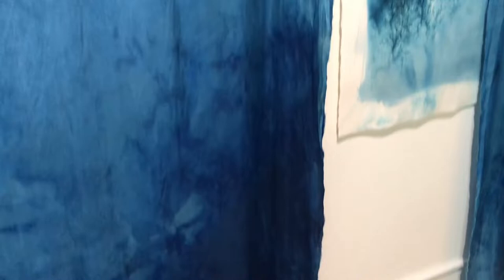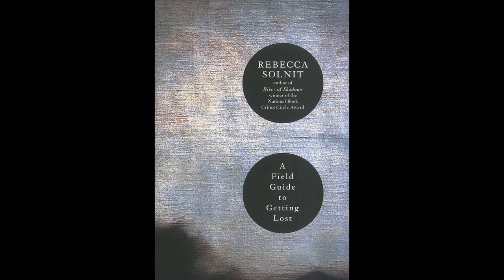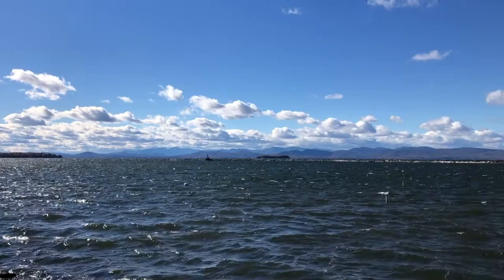I'm often inspired by authors that write about the landscapes they inhabit and how they explore and understand their surroundings. One of my favorite books is A Field Guide to Getting Lost by Rebecca Solnit. In it she writes, 'The world is blue at its edges and in its depths. This blue is the light that got lost.'